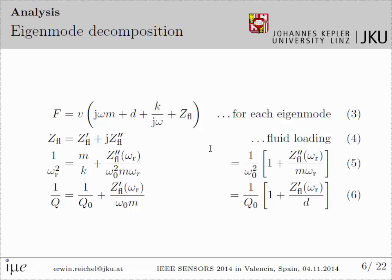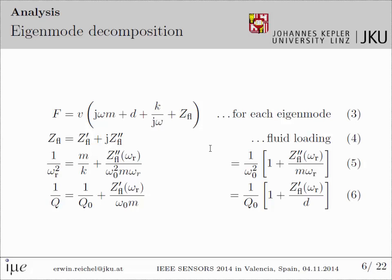The loaded resonance frequency omega_R depends on the real part of the fluid impedance, and the quality factor depends on the imaginary part. The question is how this complex fluid impedance depends on the fluid parameters and on the geometry. We use a decomposed form where we take out the fluid parameters: rho is the mass density of the fluid, eta is the viscosity. The influence of the geometry is modeled by three parameters: an effective fluid volume, an effective interaction area of the shear wave, and an effective viscous dissipation length.